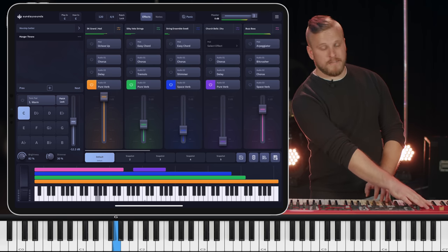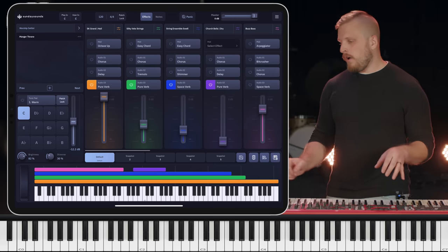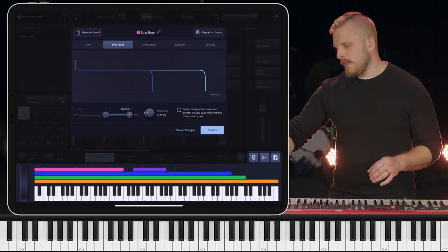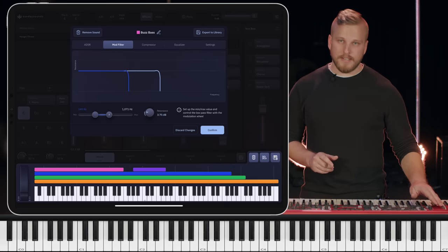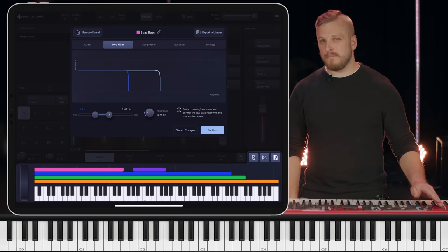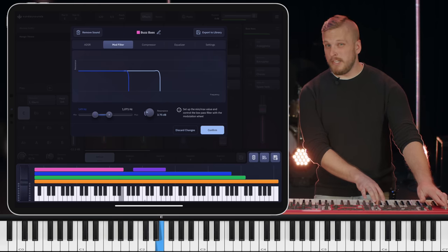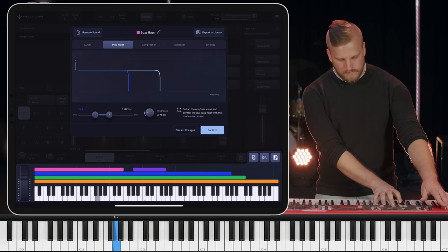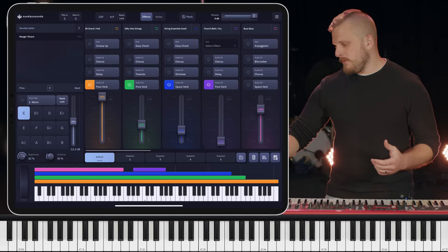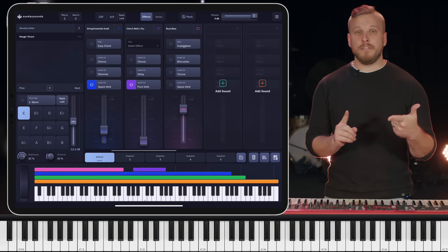It gets very aggressive as the mod wheel moves up. We don't necessarily want all of that brightness, but it's really easy to adjust inside of the Sunday Keys app — I'm opening up sound settings and bringing down the mod filter settings. That adjusts how the sweep of the mod wheel affects the brightness of the sound, so now we should be a little bit darker. I think that feels really nice. This song is really orchestral by the end, so I want to layer another string sound and also add a little bit of brass.